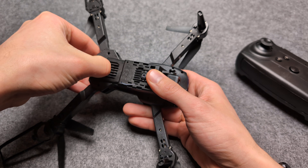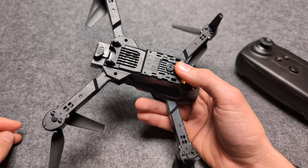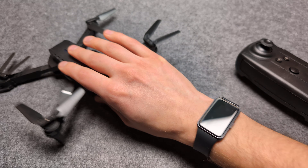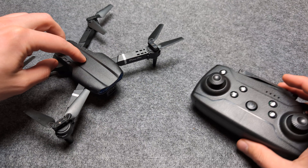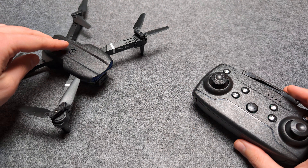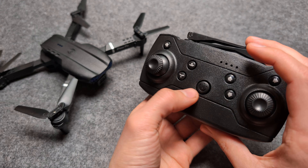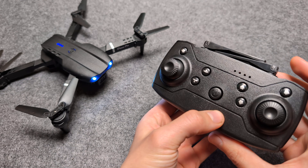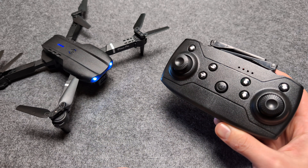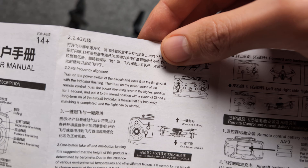If it's still not working, try turning it on and off several times, make sure it's on flat ground. You can even remove the battery for a couple of seconds, let it sit, then insert it back. Turn on the drone first, make sure it flashes like this, then press the remote — and as you see, it stopped flashing, which means it's connected and we can use it.